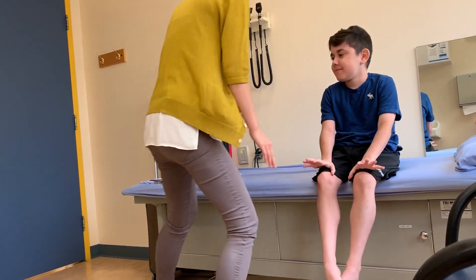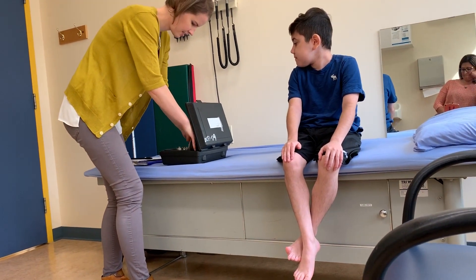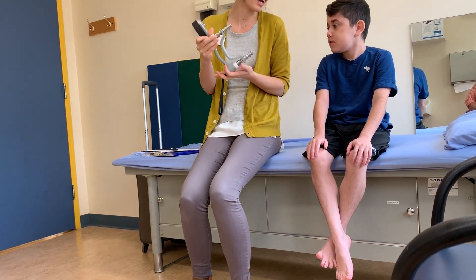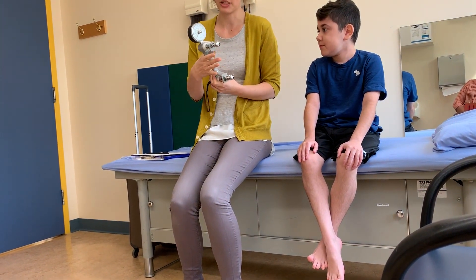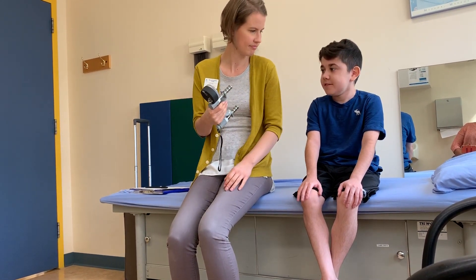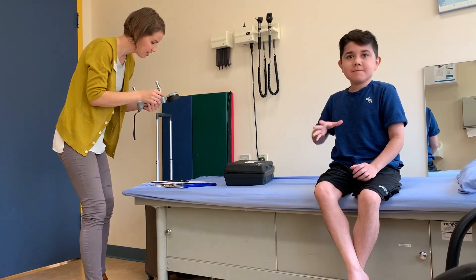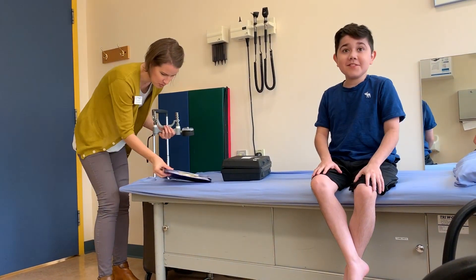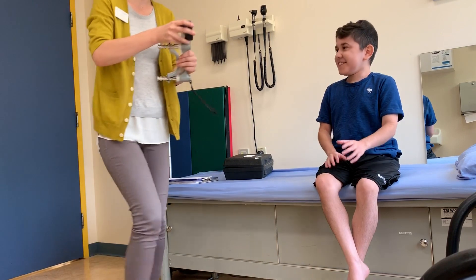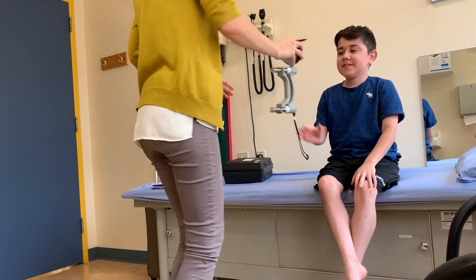What we'll do today is — I don't know if you've ever seen this tool before — it measures how strong your hand strength is. So that's just how strong your wrist is. All you have to do is just give it a good squeeze and it'll give us a number. You had 24 pounds of grip strength — and that was your right hand. You're dominant on your left, so you're stronger there.